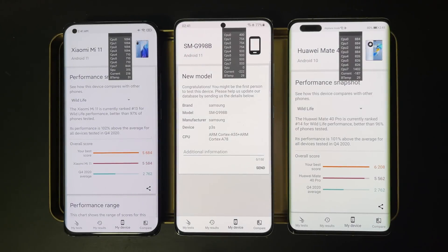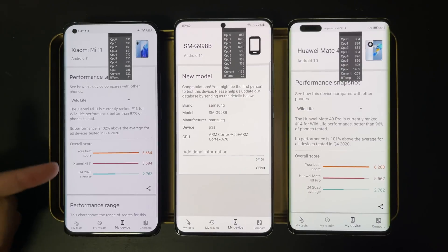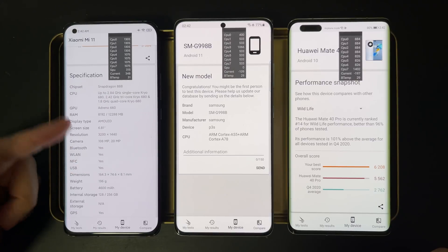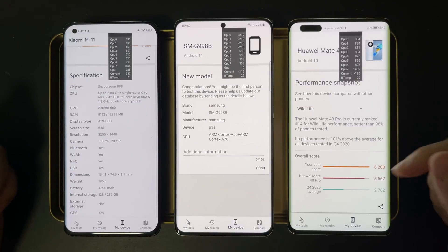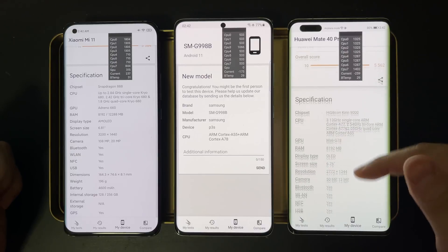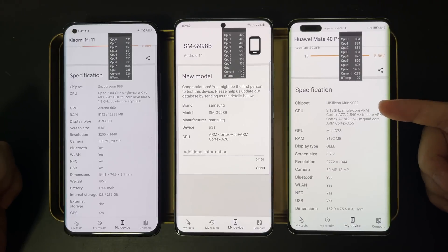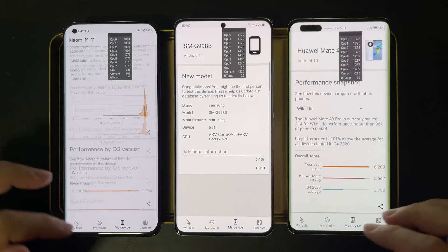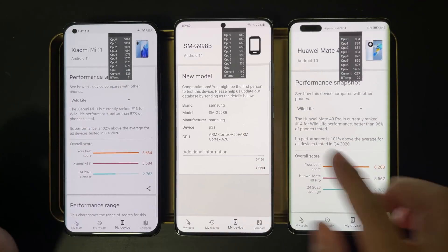Welcome back to another Golden Reviewer comparison video. Today we have the Samsung Galaxy S21 Ultra with Exynos 2100, the Xiaomi Mi 11 with Snapdragon 888, and the Huawei Mate 40 Pro with Kirin 9000. We are going to run the 3DMark stress test to see how they fare during heavy load.